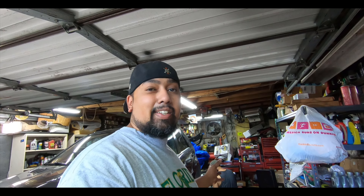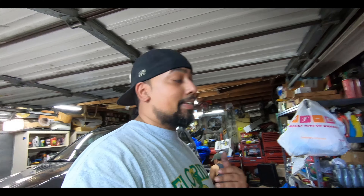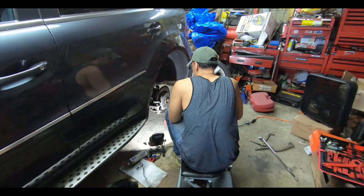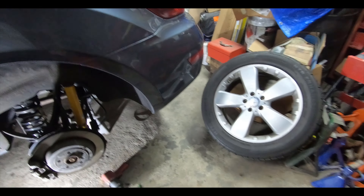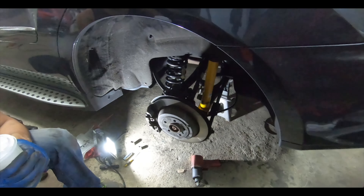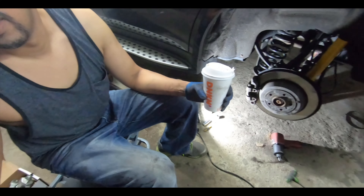So you guys are not going to see the full upgrade I wanted to show you with the drilled rotors and the Brembo brake pads. But what we're going to do is walk you through how to change it, and I'm going to show you the differences between the vented rear rotors and the regular solid disc rear rotors, so you guys know and don't make the same mistake I did.